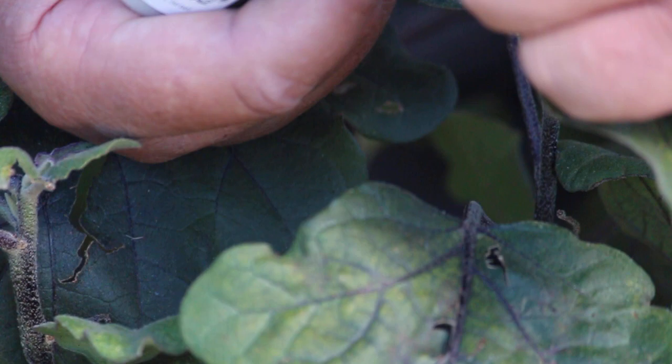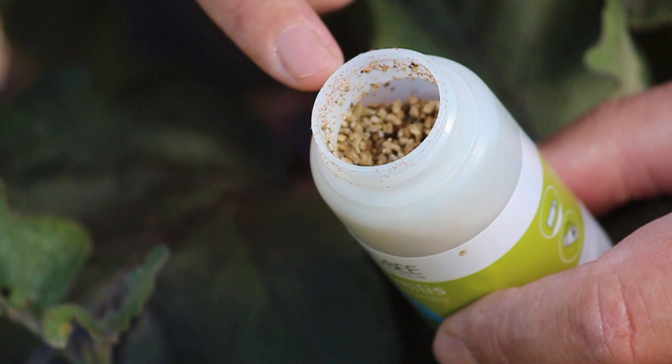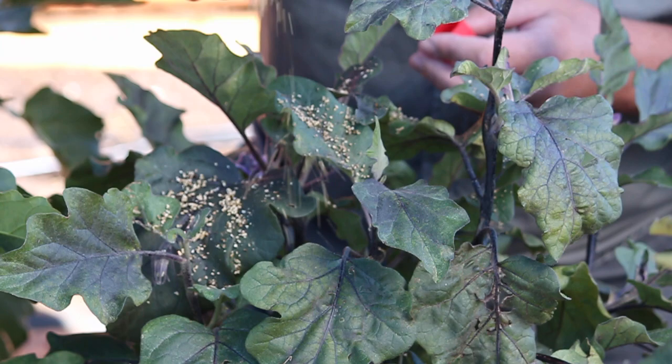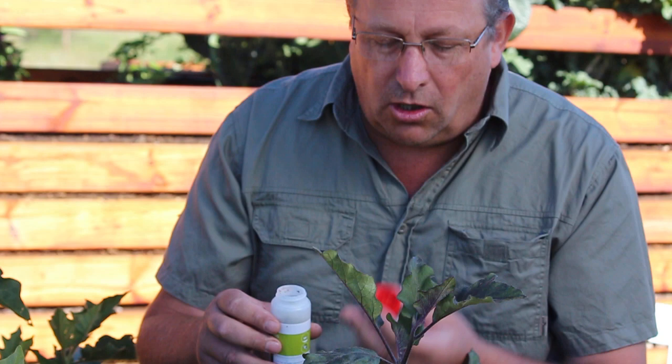I'm going to open this container now — you can see on the lip these tiny little red guys just charging around. These guys hatched about a day ago so they're really hungry and they're looking for red spider mites to eat. We're just going to sprinkle the vermiculite, which carries the persimilis mites, all over the plants and run through the garden like this. Inside the cap there are also some predatory mites, so I'll leave the cap in the garden — those mites will crawl off and go look for red spider mites.